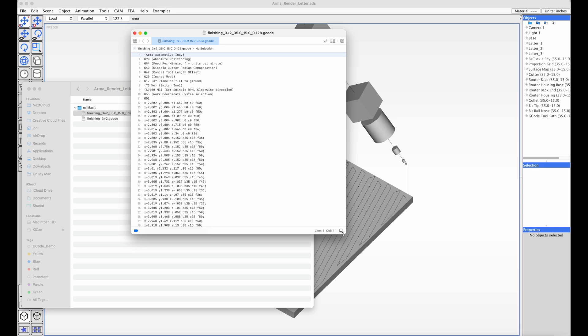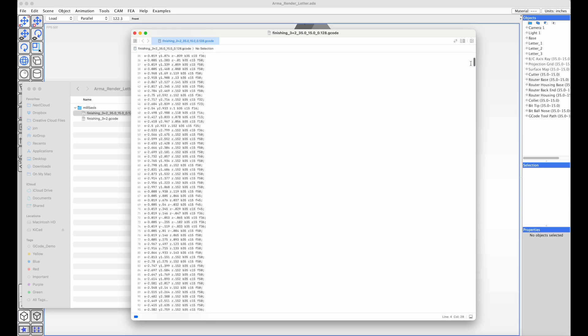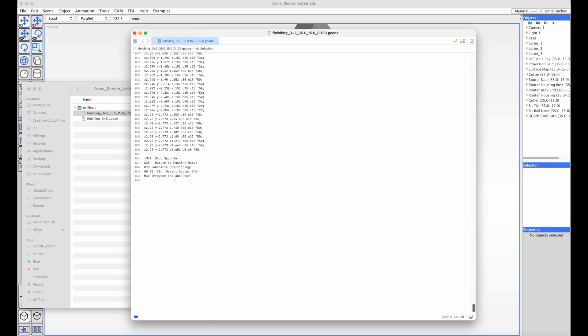We're going to run this on the machine. We're not going to use the spindle this time, so the spindle is turned off — we just want to make sure that the code runs and that the axes move. The spindle is disabled, so I'm going to cut to a video of the machine running and follow up later.